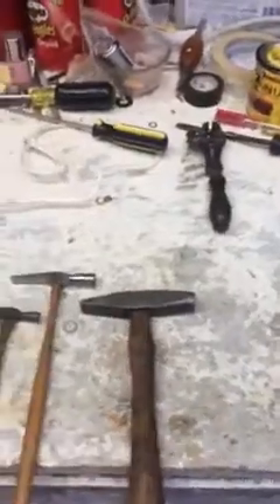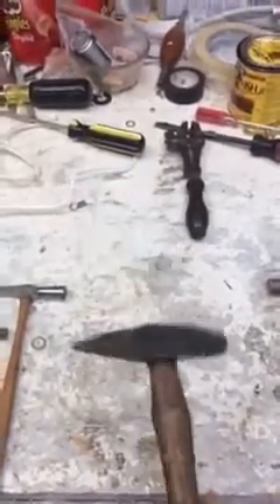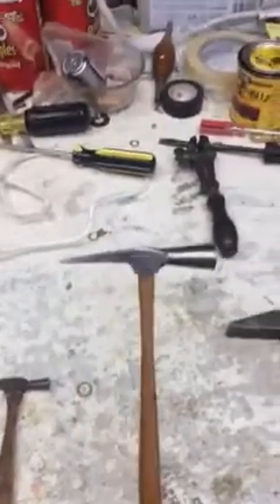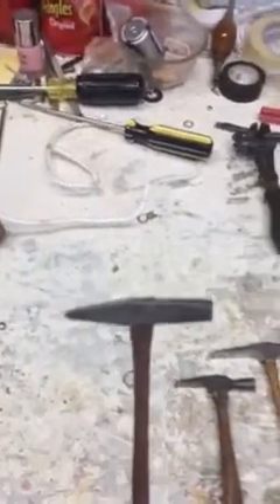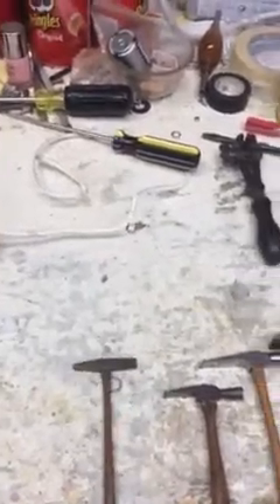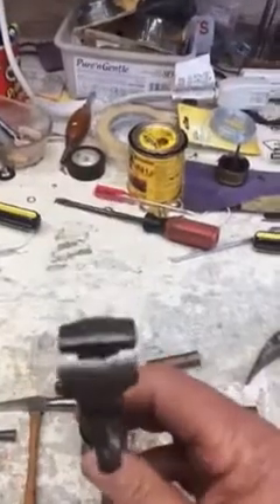Then we come to my riveting hammers. This is an old riveting hammer — I mainly use this end to rivet pins. Then I have a smaller one; these are called jewelers hammers. Then I have a smaller one yet, and then a really small teeny one. Those are the hammers that I use to run a clock shop.